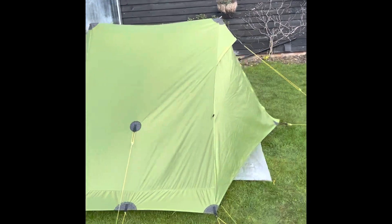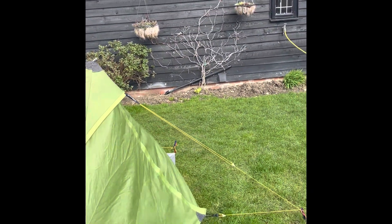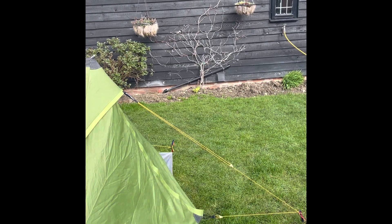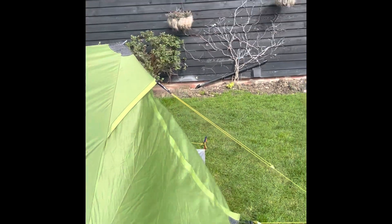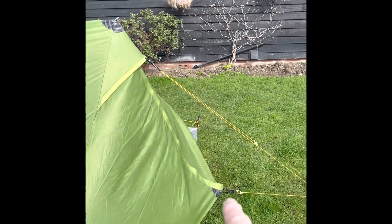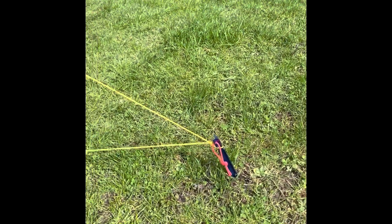This is the tent which I've just put up. The issue is that the string or cord at the bottom here securing the bottom of the door flaps is connected to the same peg and up to the top here. What happens is because the flap isn't being pulled down far enough in this direction, it's pulled out. It's a reasonably windy day and you can see the peg's pulled out.